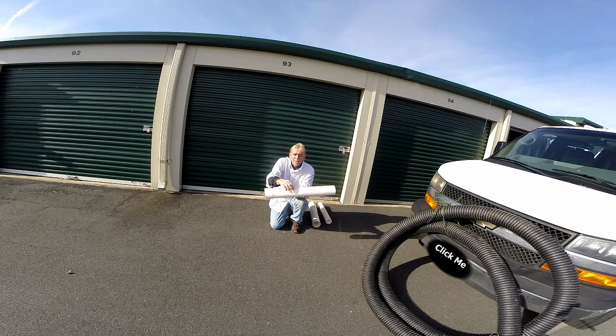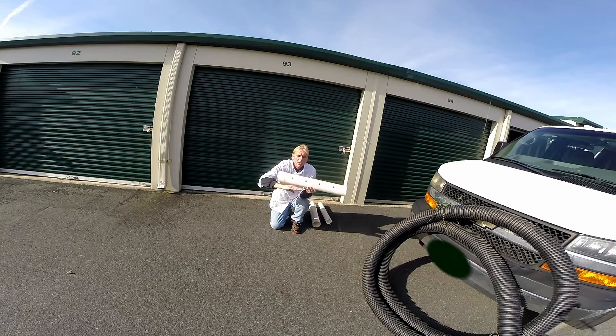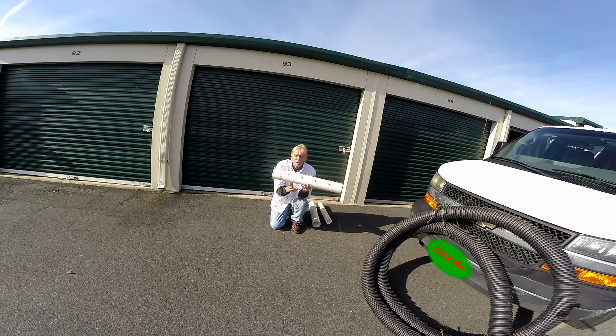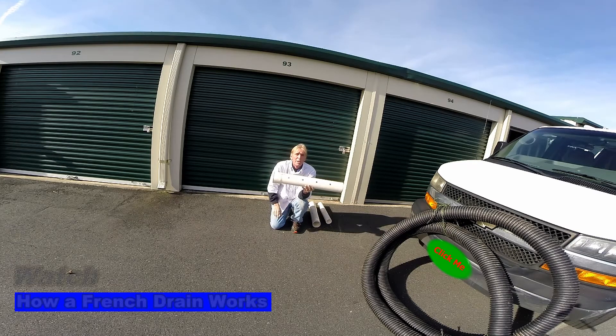Remember that perforated pipe with the holes — you need to put gravel down here, and holes point down. That's the most important thing. If you put the holes up, it takes a lot more water to fill up through the gravel to get into the holes, so it stays wet and soggy. Putting the holes down with gravel underneath and on top helps the water go straight up and into those holes and carry it away much quicker.